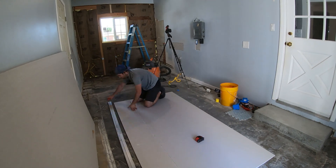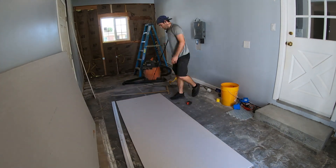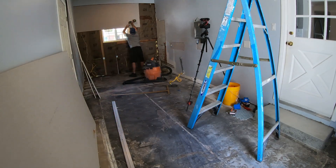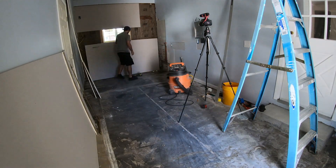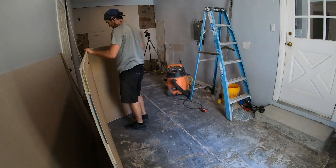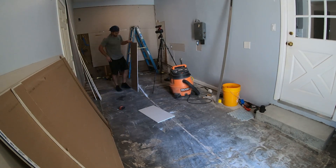When all the guts of the room were completed, it was time to close up the walls and start making this thing look more finished. One of the reasons for opening up the walls was to make sure there was proper insulation inside. Three of the four walls definitely have the right insulation; the only wall that doesn't is the wall adjacent to the garage. At some point in the future, that room will be renovated as well and insulation will be included.